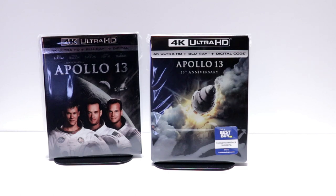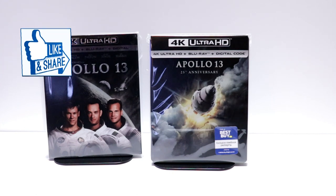Please leave me a comment below — let me know if you've ever seen Apollo 13 and what you think about it. Let me know if you picked up the 4K release or if you're going to be picking up this steelbook. I really do enjoy reading your comments.